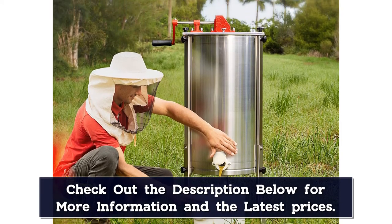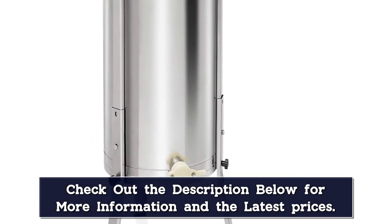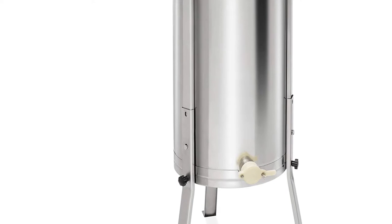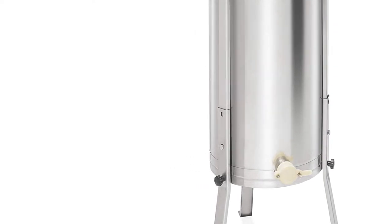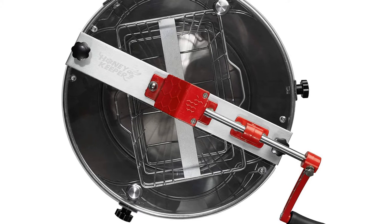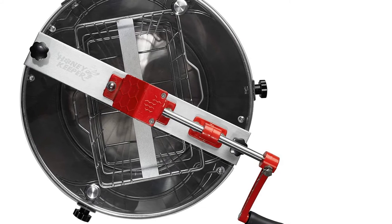This honey extractor has an efficient tangential design and the conical bottom minimizes any honey wastage as it flows out quickly through the honey gate. Perfect for use with a bottle or a 5-gallon bucket, the stainless steel legs sit 13 to 17.5 inches off the ground, so you'll have no problems collecting the honey underneath the honey gate. Two plastic lids let you watch the honey being extracted and keep any debris out. As the extractor has a slim design, it is easy to store in a garage with limited space.